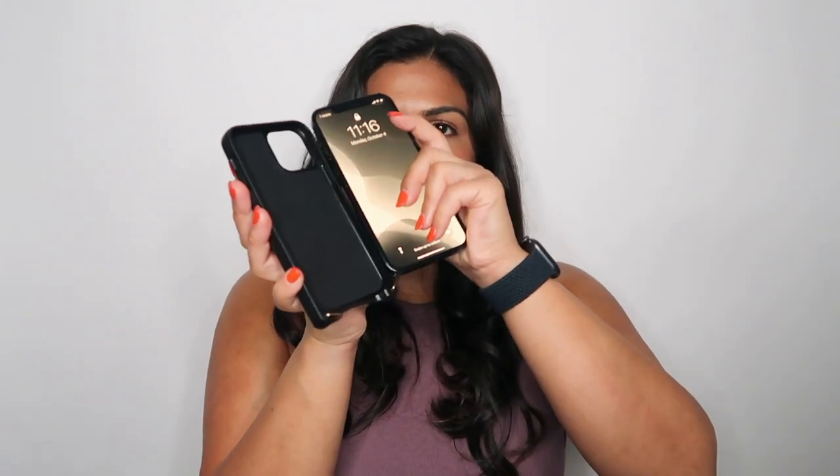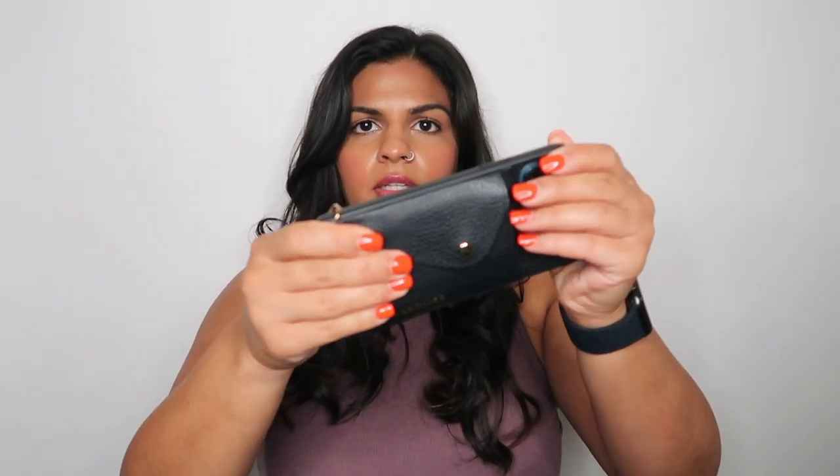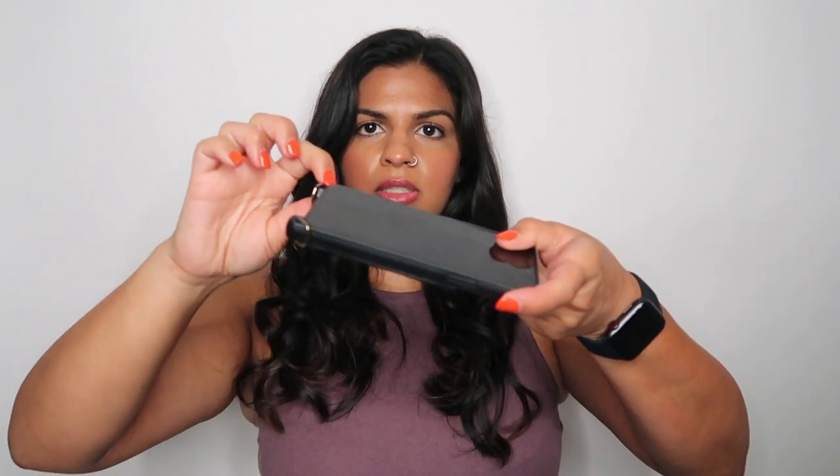You're going to take the case and slide your phone in at an angle, so one side is in first, and then you're just going to push down on the other two sides. Make sure the other corners are in — sometimes one corner will stay up on the side you went in on an angle. Just snap it in and you'll hear and feel that it's securely in there.